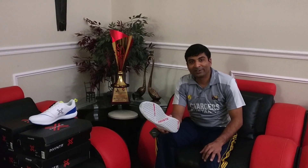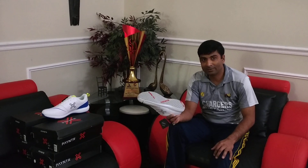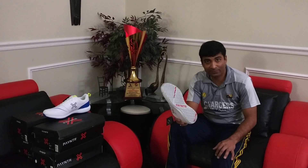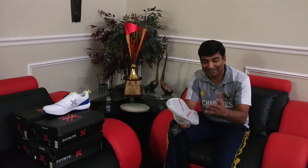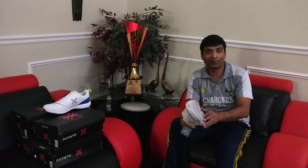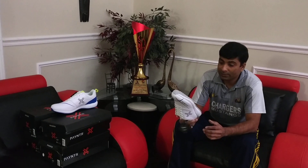Hey guys, Nipun Joshi from Cricketmerchant.com and wanted to share a fantastic product review today. Most of our product reviews are nice and thank you for everyone out there who follows us on YouTube and Facebook. Thank you for the thumbs up as well as the comments that you guys have posted on our YouTube reviews.